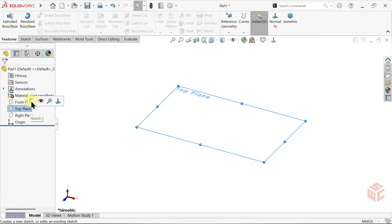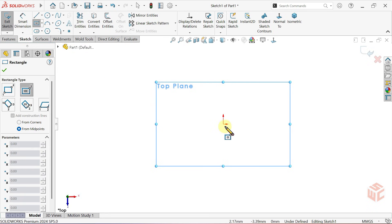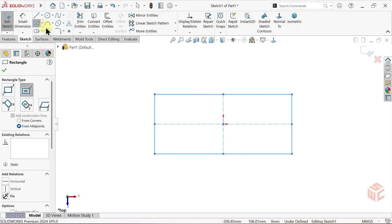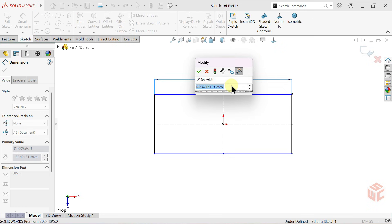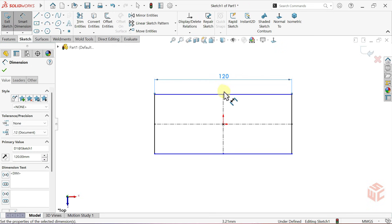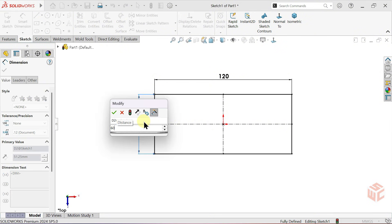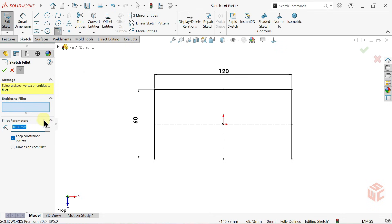First, let's open a sketch on the top plane. Let's select the center rectangle command and draw our rectangle with its center at the origin. Let's grab our smart dimension command. We'll start by setting this edge length to 120 millimeters. The next dimension we need is 60 millimeters. Now let's go into the sketch fillet command.